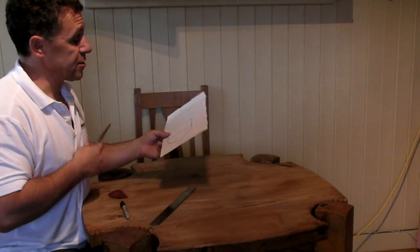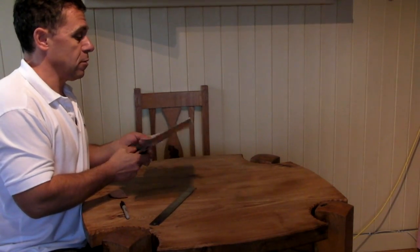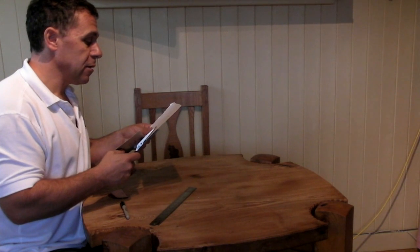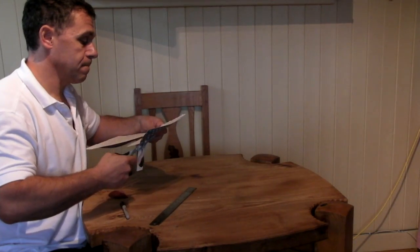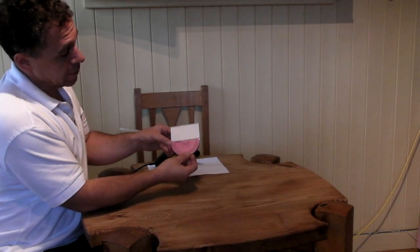Now the next thing you need to do is cut that shape out. With a decent pair of scissors you can do this in just a few seconds. Once you've cut out the piece of card, your protractor should fit nicely onto the bottom like that, so check that it does.